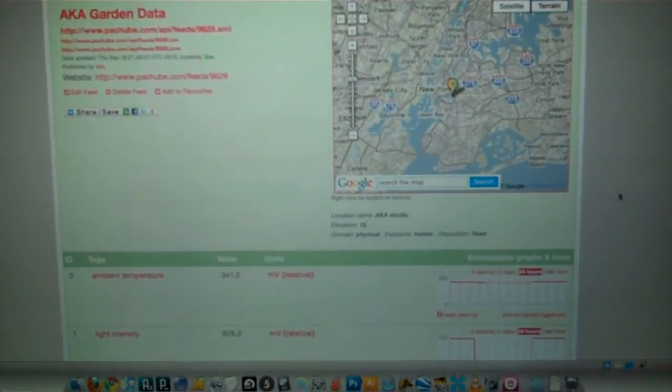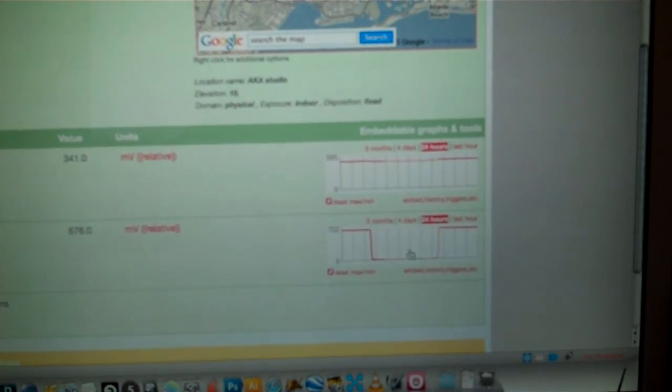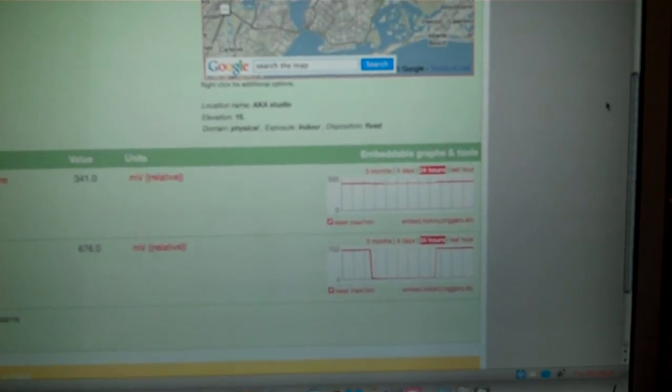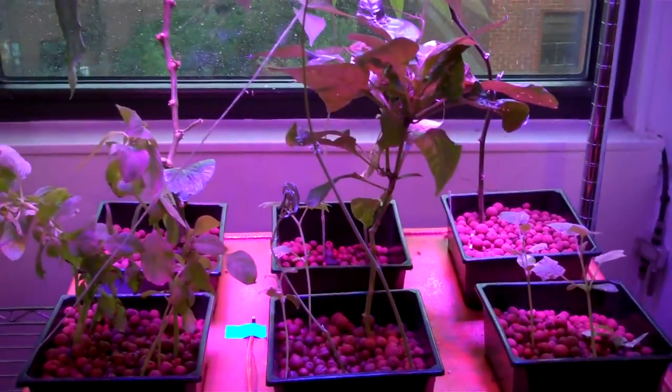The laptop is what's right now updating and sending data to Patch Bay. Here's the garden feed — temperature has been constant all day, light goes out at night. I'm hoping to have a lot more data here, like solution temperature and pH, which is what I'm really hoping to go for. This has been up and running for about two and a half months, maybe three.